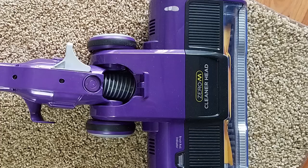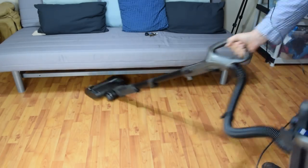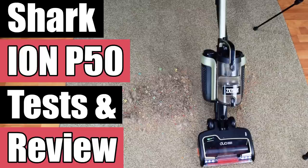Other than the Zero-M technology, I can't see a single advantage of the Shark Rocket over any other Shark Powered Lift-Away, which you can also use like a stick vacuum without the weight on your forearm. Our favorite is the Shark NV803, which I'll link in the description. And if you want to go cordless, our favorite is the Shark Ion P50, which I'll again put links to in the description.